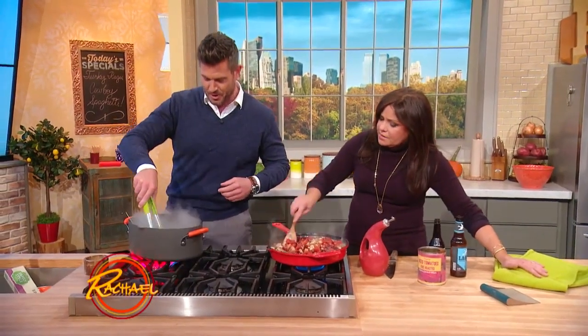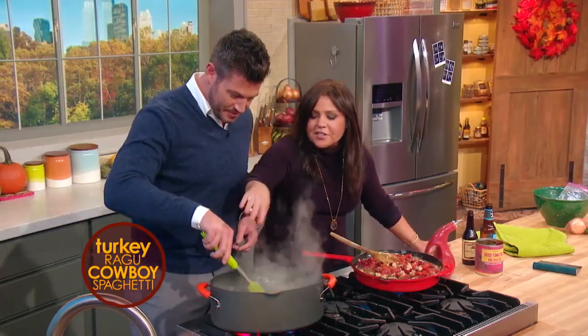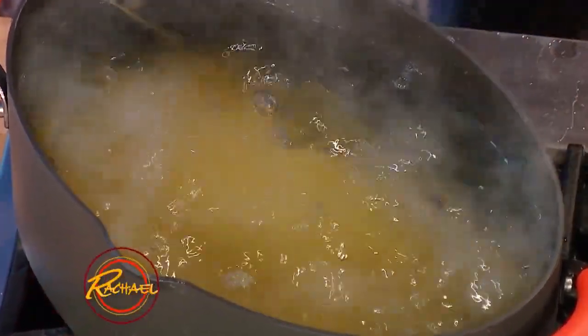When you pick the pasta up out of the boiling water, it's called zhuzhing it — just zhuzh your pasta. It drops in right away because the pot's oval not round, so once you give it a zhuzh, you're done.